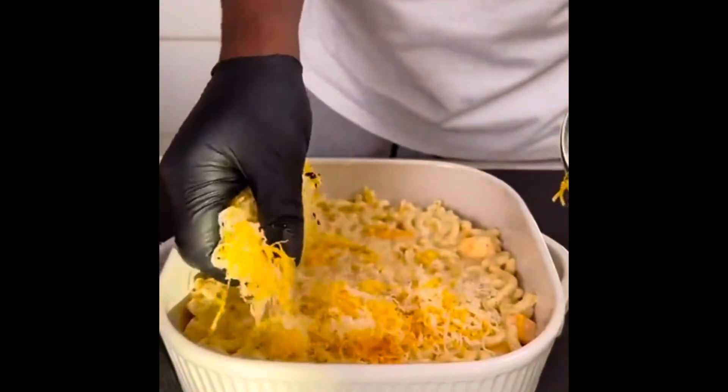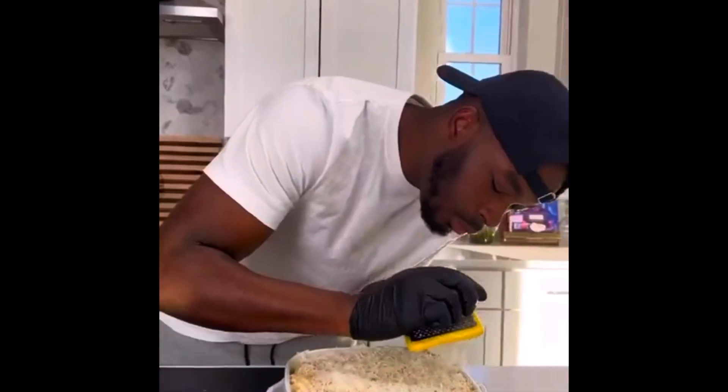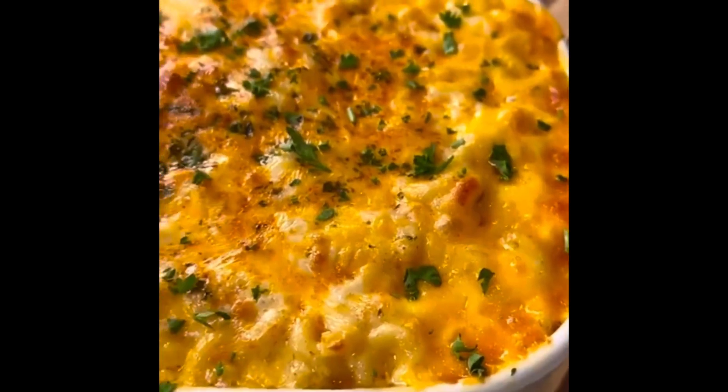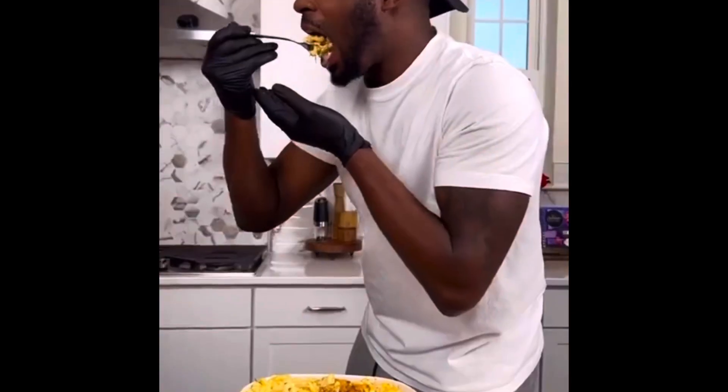So I got a baking dish, got some macaroni down, put some cheese in the middle, then put more of the macaroni. Went ahead and topped it off with some mozzarella and some more cheddar cheese, then hit it with some fresh parsley — you can use dried — and a little bit of smoked paprika. Got that into the oven, covered for 20 and then uncovered for another 20. Cheese was pulling, the flavors were crazy. Try this one out and you already know it's a wrap.